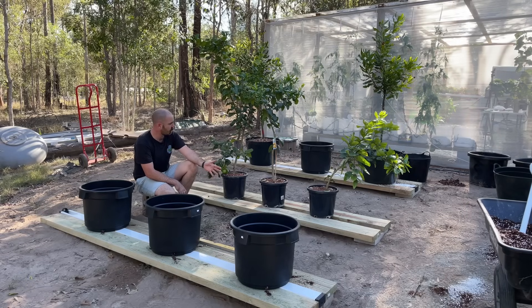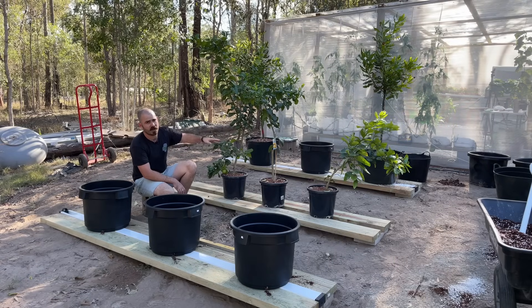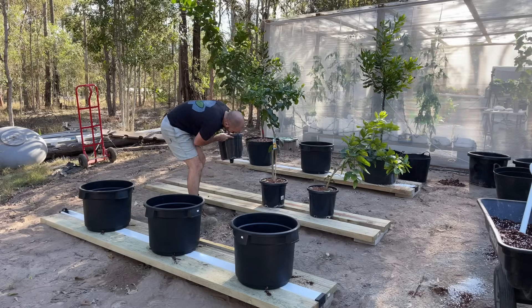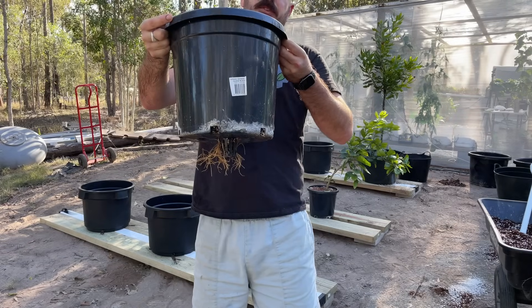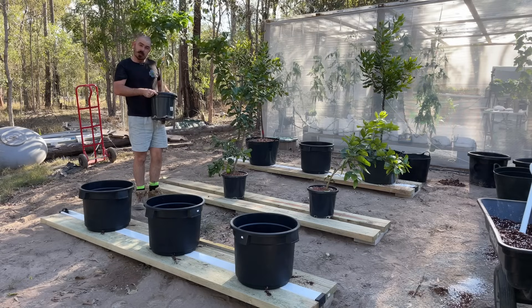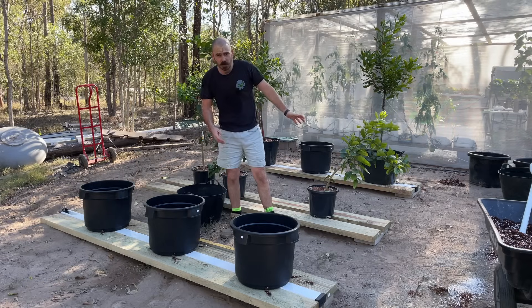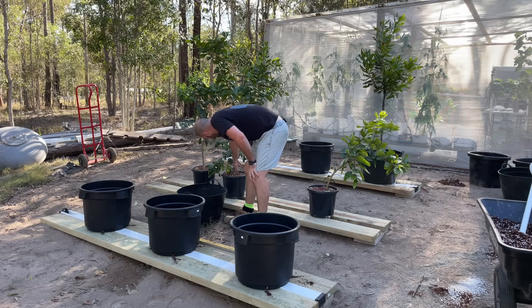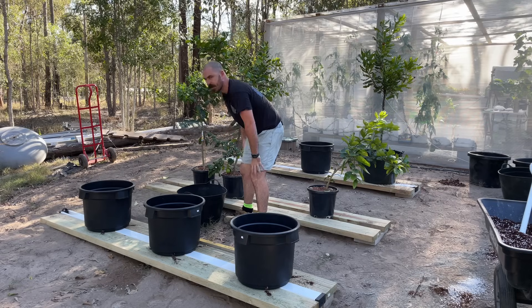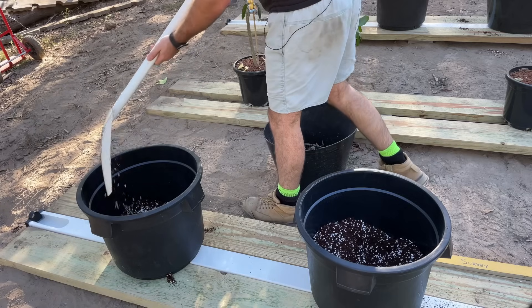Now that the macadamias are potted up, let's have a look at the root systems. This is the grapefruit, lime and Eureka lemon that have been in the rain gutter grow system. I've actually seen evidence that the root systems are doing really well - they're probably almost outgrowing all these pots, which is why I'm upsizing them. More roots equals more fruits! Let's unpot these, repot them into these larger pots and have a look at the root systems. While I'm doing this I'm going to do some adjustments to the trees - this one's falling over, getting growth on the lower limbs, so I'm going to cut them back about a third because we're just going into spring.